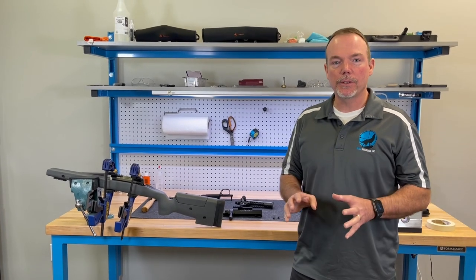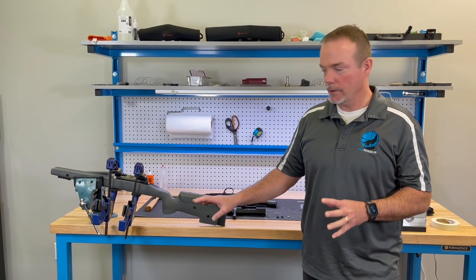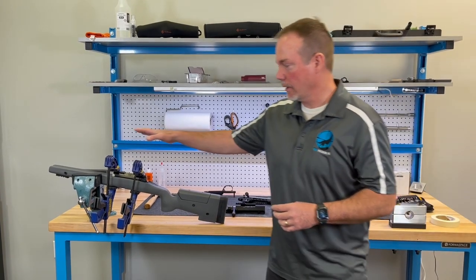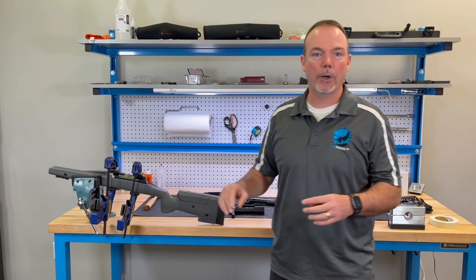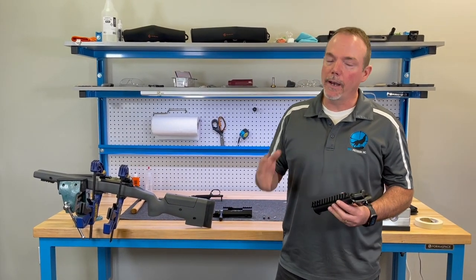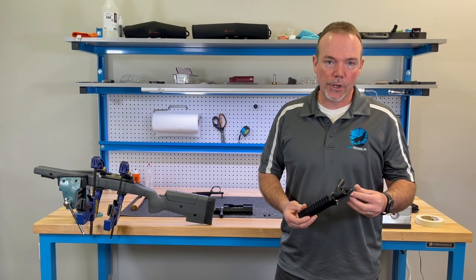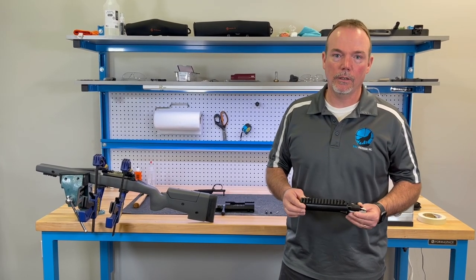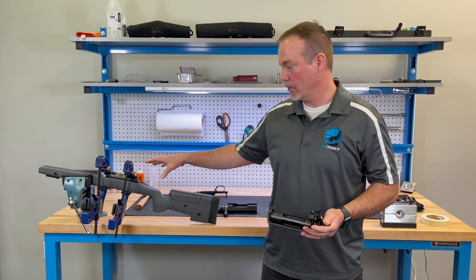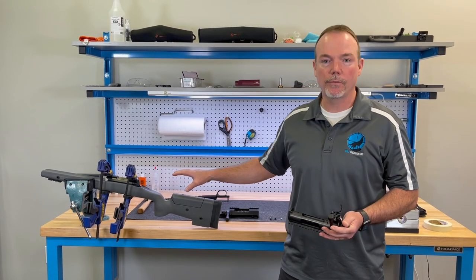We're going to take a couple minutes and go over some of the bedding issues. We just bedded this rifle here - this is a Bumblebee - and there are different ways to bed these different actions, so this isn't the setup for everything. If you want a fantastic shooting rifle you almost have to bed it - there really is no way around it. Like Bruce said in the podcast, if you're trying to break into that quarter-minute gun consistently, this is where it meets. You have to mirror the contact of the receiver to the actual footprint of the stock.